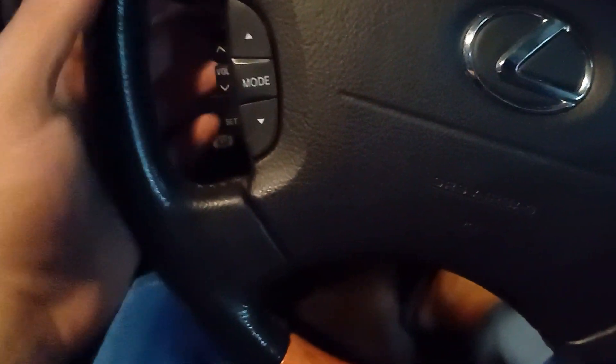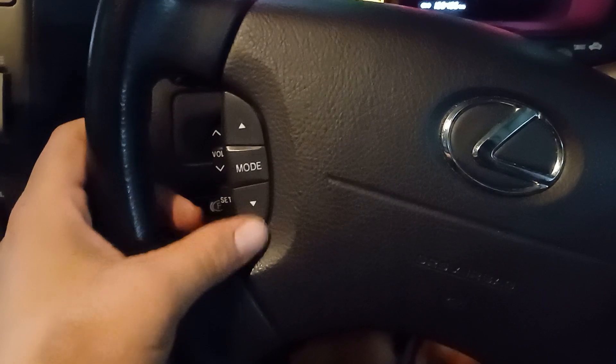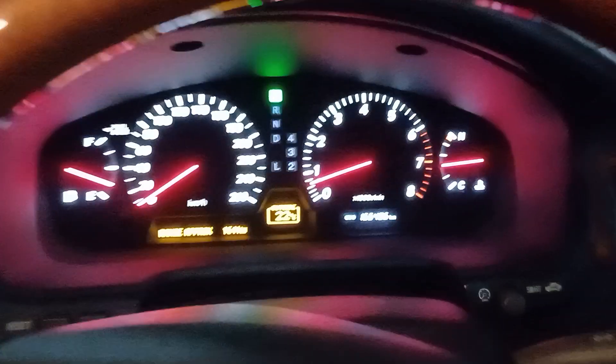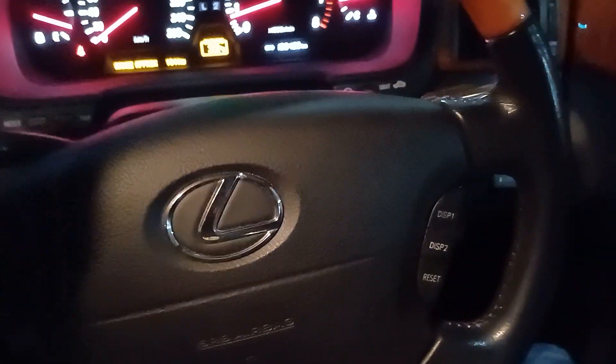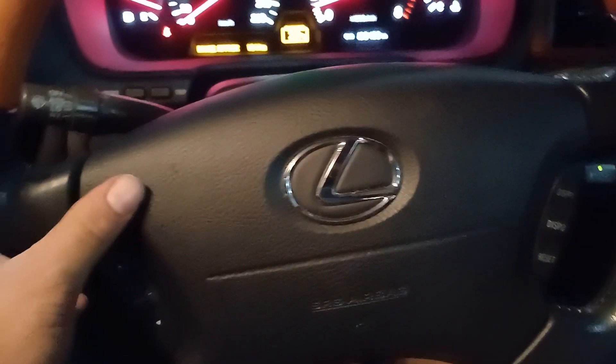On the steering wheel there's mode control, audio controls, display for the dash, cruise control switch, mirror controls and folding mirrors. There's our front driver memory programs, window switches, rack and pinion steering with a leather and woodgrain finish.